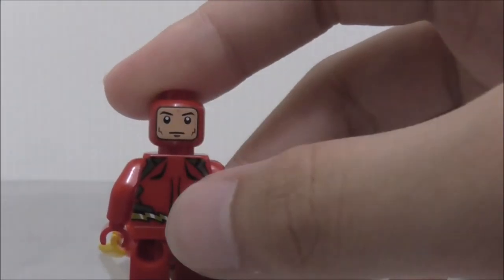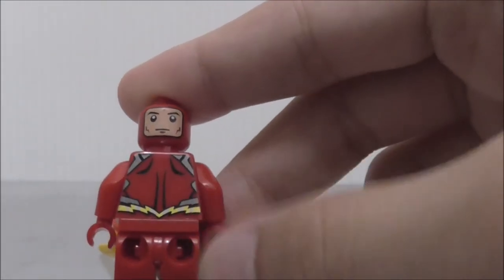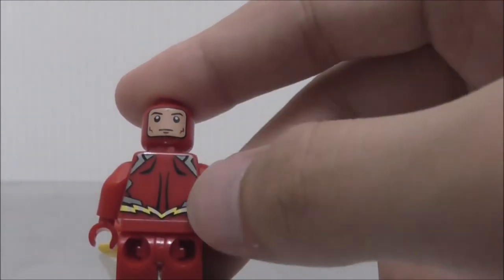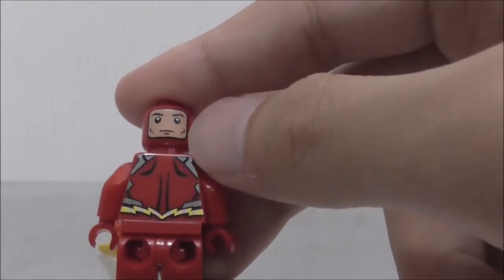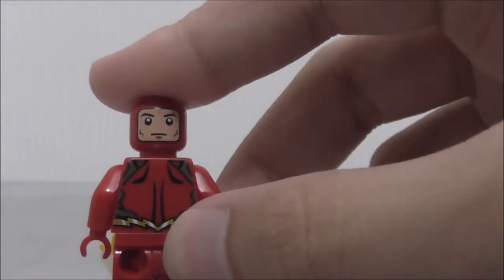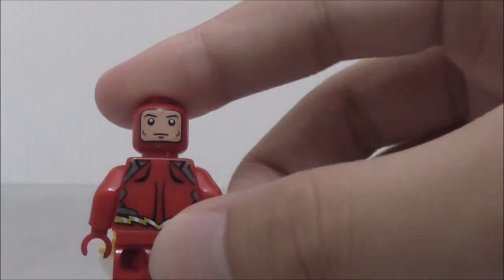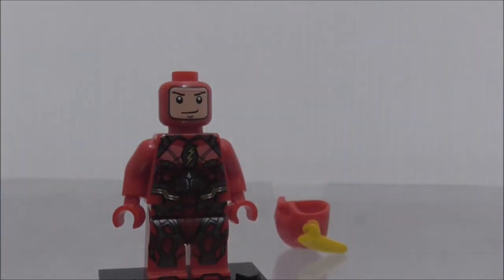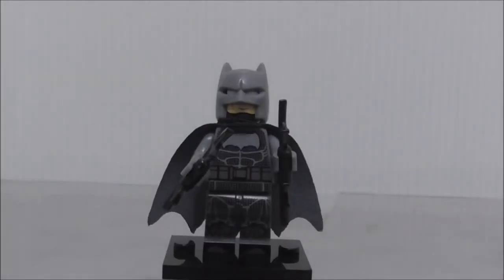This is his alternate expression. And on the back, you can see there's a little bit of shine when you shine the light on the silver parts. It does look pretty similar to the comic suit. So that's pretty much it for the Flash.